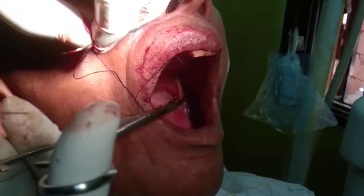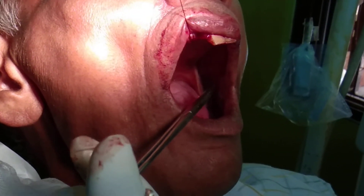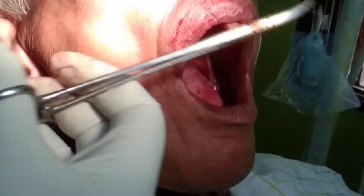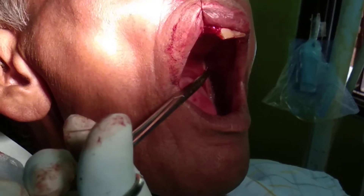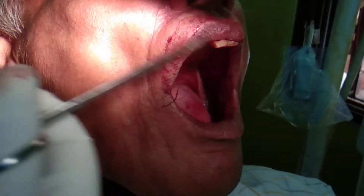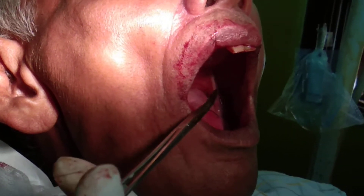The first knot should be loose. The second and successive knots are going to be stronger. Why? Because if your first knot is tight, you can actually tear the gum — you can tear the flap — which can lead to further bleeding.